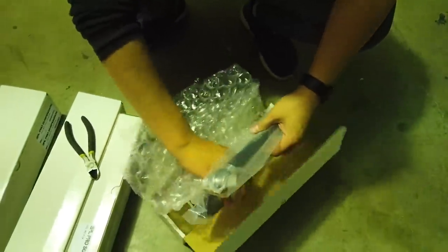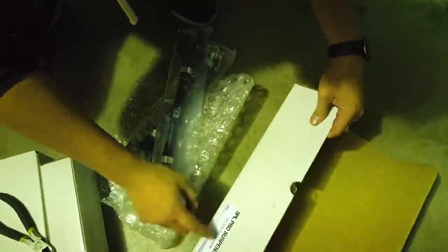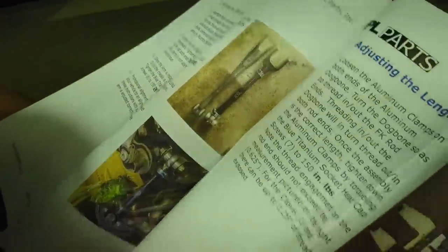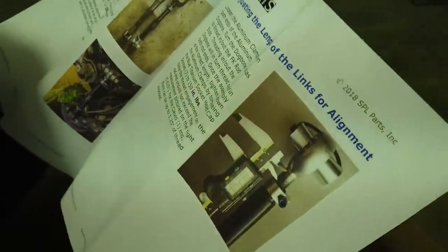We have to figure out what this is. It says G29 titanium — G29 means it's a Z4. Lower trailing arm. Oh, that has the factory arm as a reference. It's even colored! SPL does great stuff.